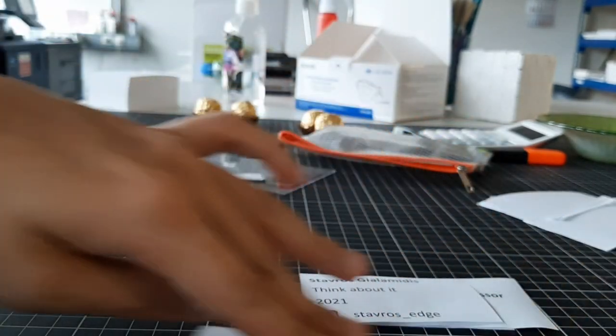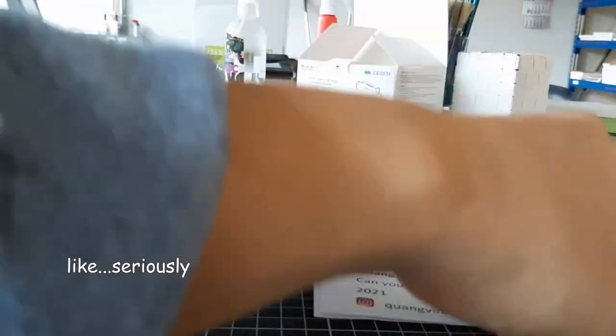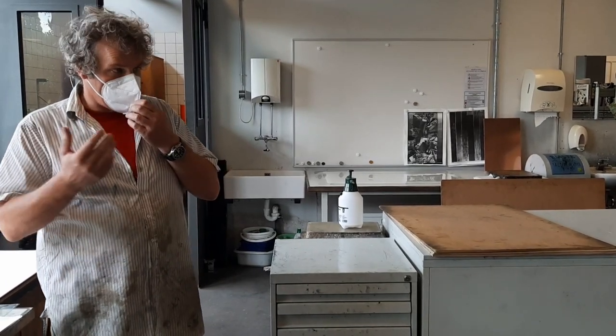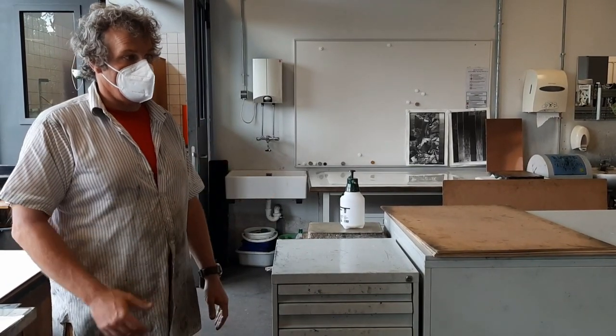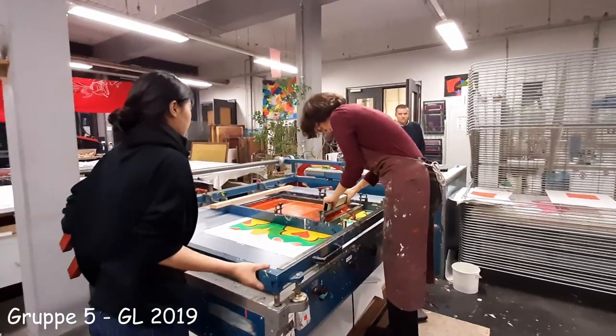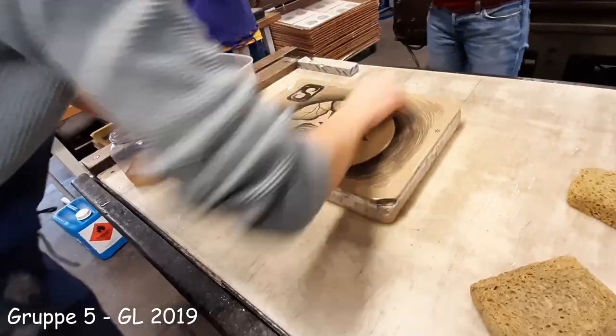I also have our Instagram link there — you gotta be professional about all this. Having worked with Rob in the workshop, I can tell that his techniques are very integrated with many things. Here in Weisensee, we have screen printing, digital printing, lithography, and etching.